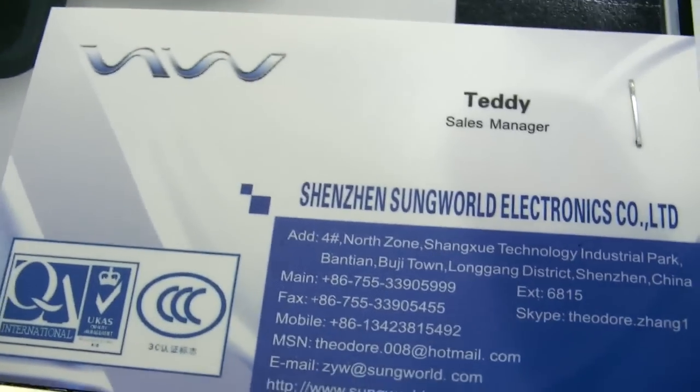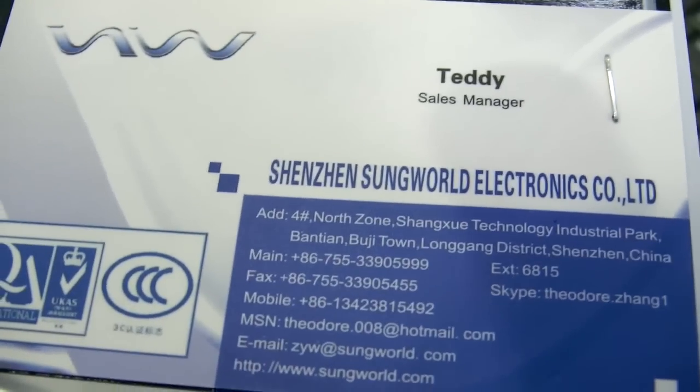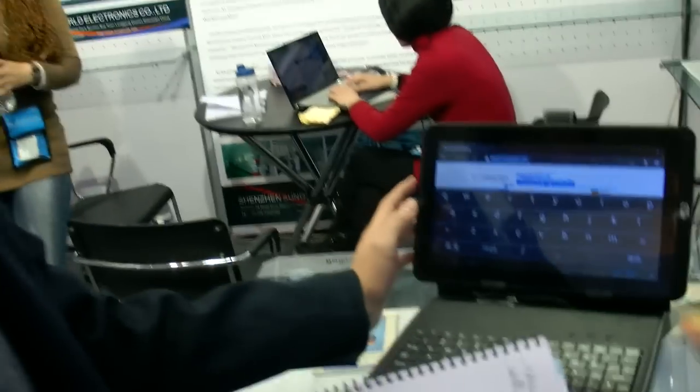We're at CB2012 here in Shenzhen, Sunworld Electronics. This tablet is a BoxChip A10 — it's a multi-touch capacitive.